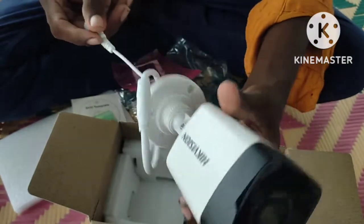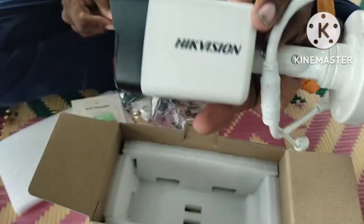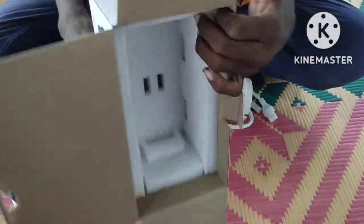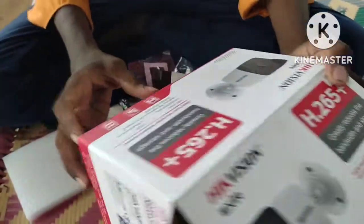This is a night camera. This is full black and white in night mode. This is a night camera. This is a high-end branded camera. For HikVision, the price is higher. This is a higher-end brand.